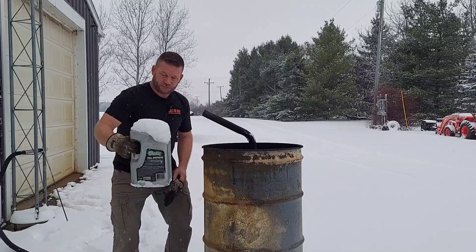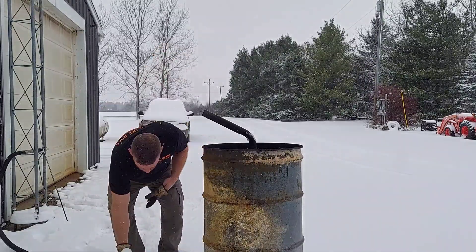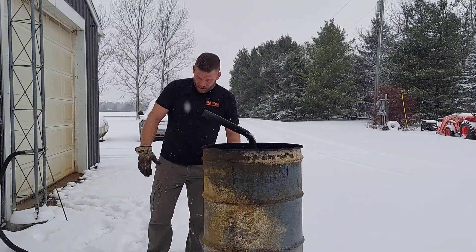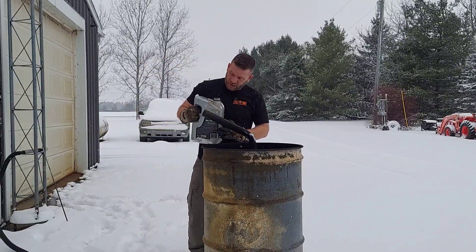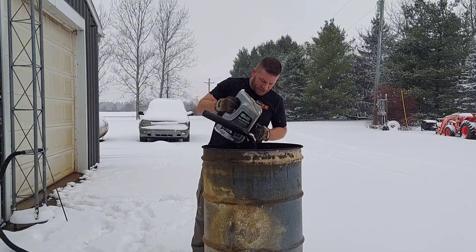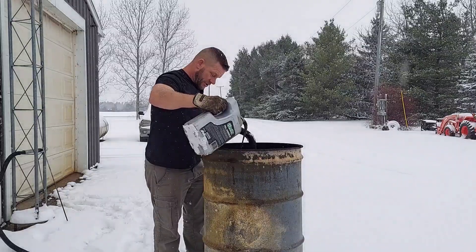It's been sitting outside so it's nice and cold too. This would be a true test of how good this thing works. Let's get going - we're just going to start by dumping some in. It's nasty thick and I'm not sure how it's going to light being full of snow. Could be interesting.